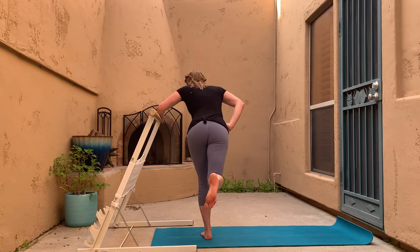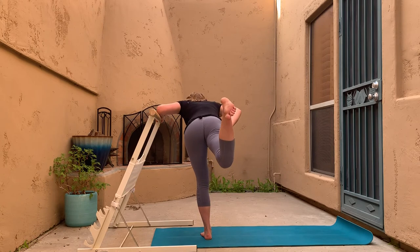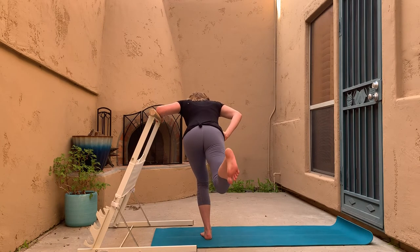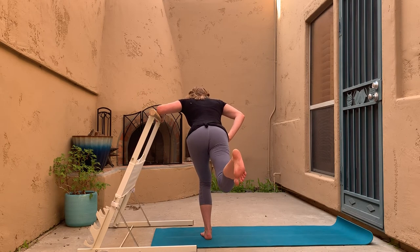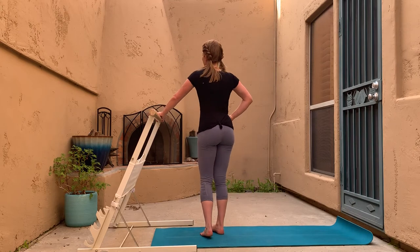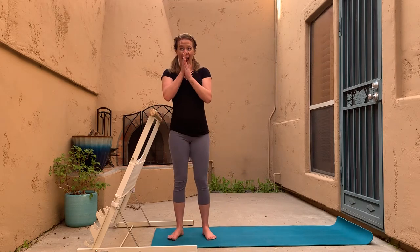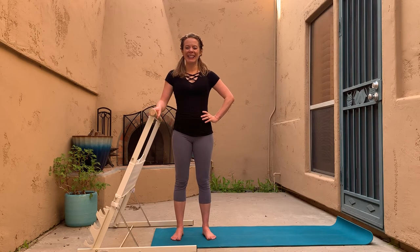Take it back to that little deadlift position, then little donkey kick pulses — just the highest portion of that donkey kick without arching the back. Little pulses. Still bending that standing leg. Three, two, and one — amazing. Time to come up!